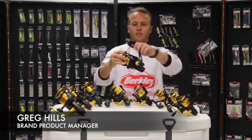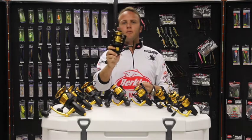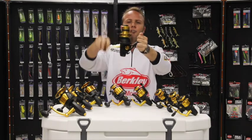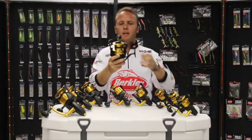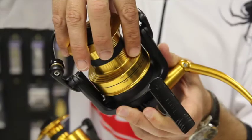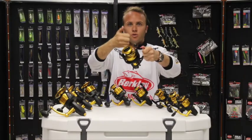This is the new Penn Spinfisher 7500 Long Cast reel. Penn has launched this year with a couple of key features, including the long cast spool design and a very slow oscillation for longer casting distance. One of Penn's unique features is the braid ready spool, ensuring you can tie your braid directly onto the spool. Penn also includes line capacity rings to show the angler when they have a full spool, two thirds, or one third of line.